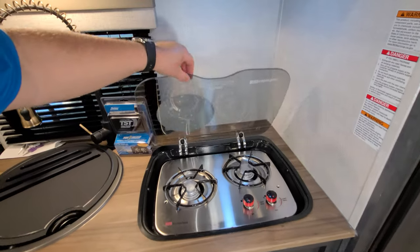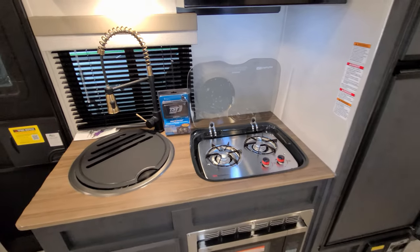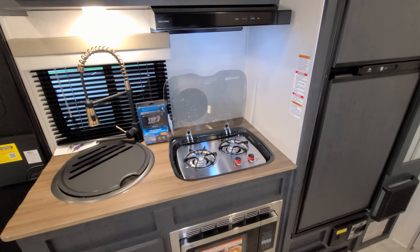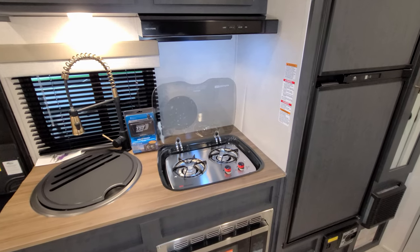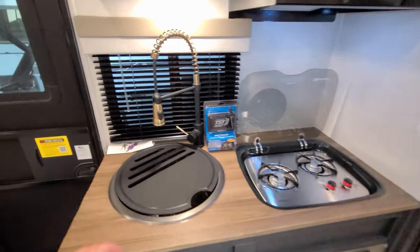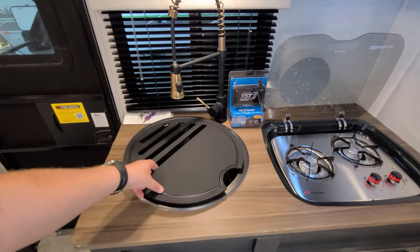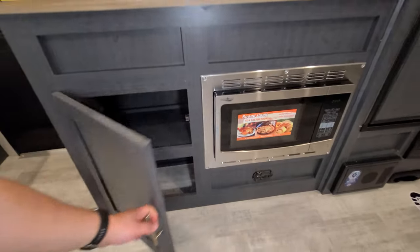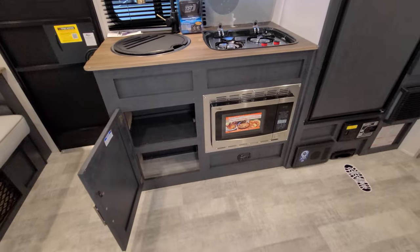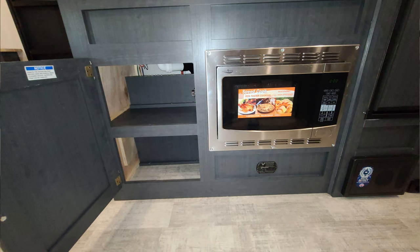There's a flip-up lid here for your two-burner gas stovetop. You can flip the lid down and have a little extra counter space, or when you're cooking, flip that up and it's going to act as a backsplash. Large sink here. Down below you have some storage and also your convection microwave, so you can cook or microwave either one. Just below the microwave is the propane leak detector.